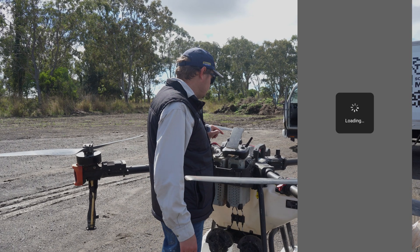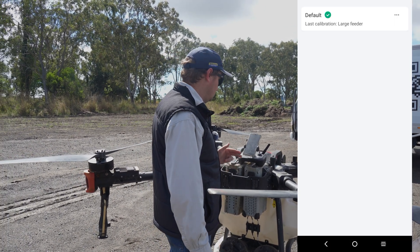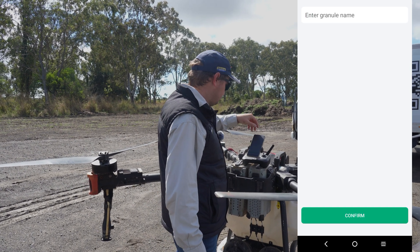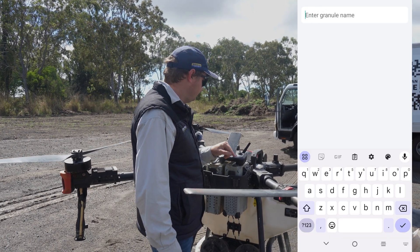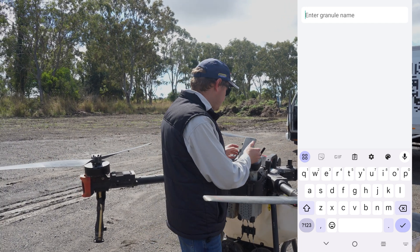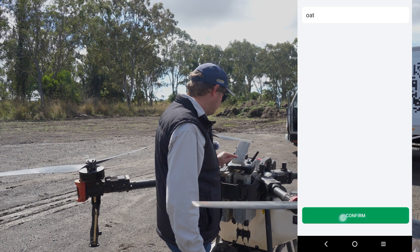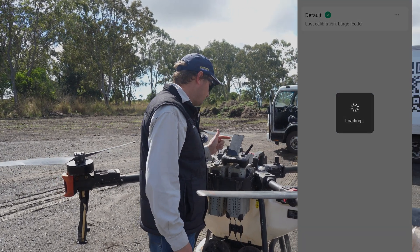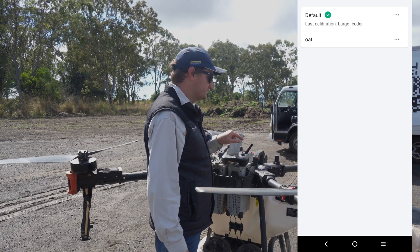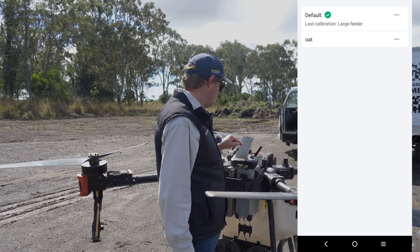If you click on Spread Type, you'll see a few options — we've only got one here because we haven't put many on this spreader yet. In the top right-hand corner you can press the plus button to add something. We're going to add oat seed as a test, so we'll just type in 'oat,' go tick to confirm, and you can see it'll come up with that new seed in the list. But it's still on the default one, so we're going to change it to the oat one now.